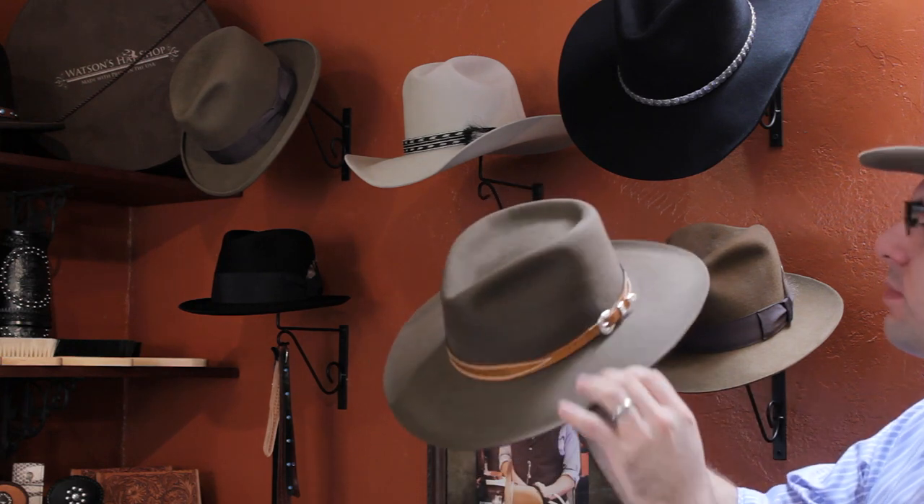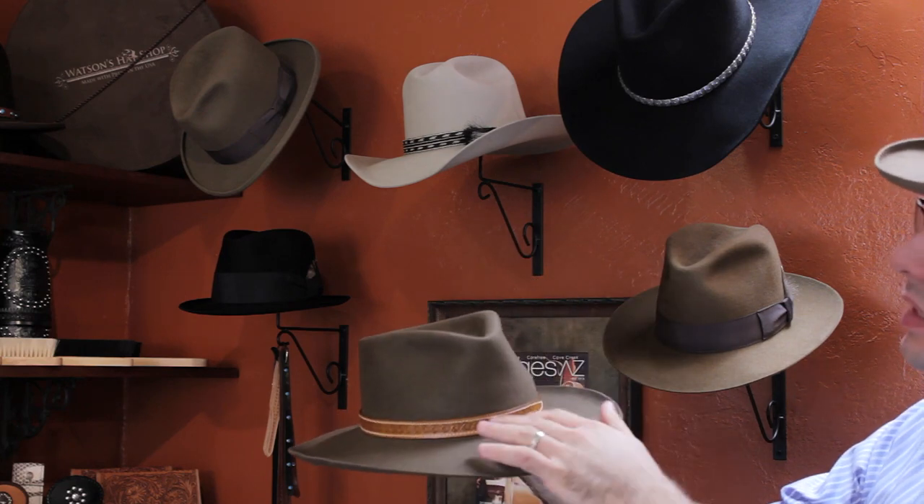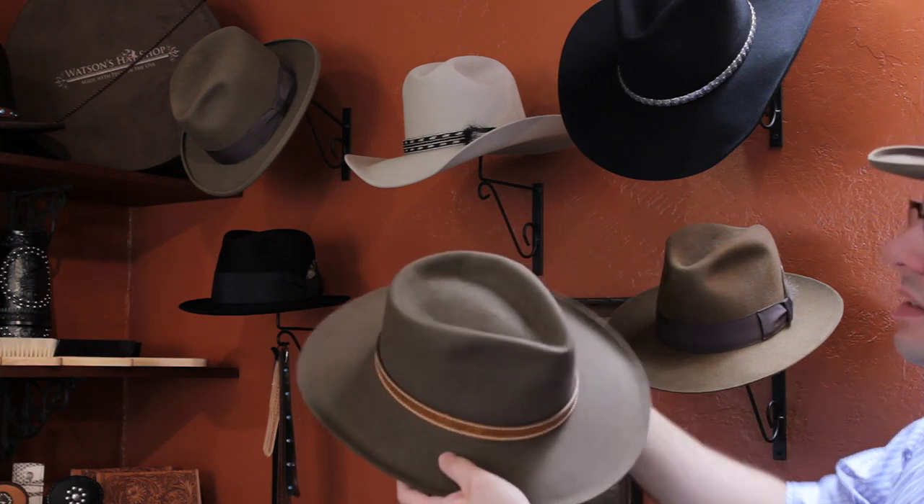It has a nice pinch here in the front, and we also have the style with a nice leather hat band that's been hand tooled. That is the first style.